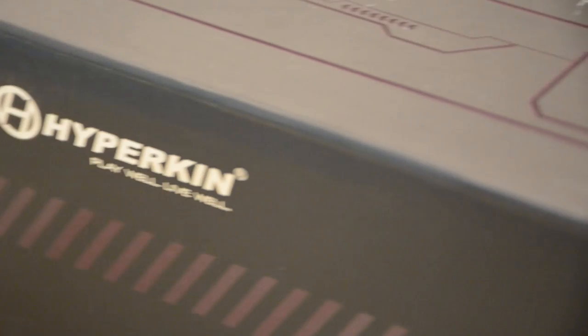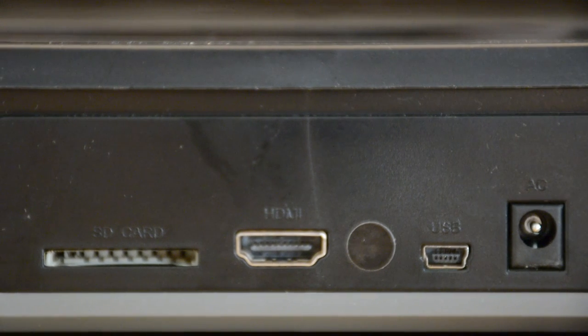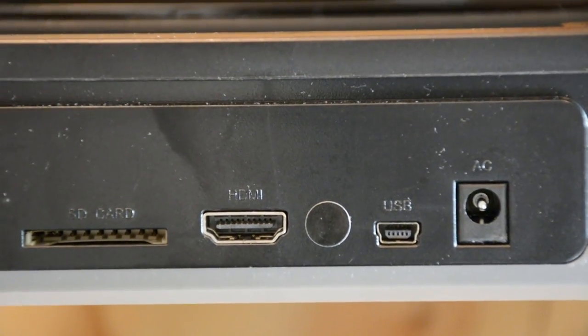So instead of having to connect 5 or more consoles to your TV, you can now play your favorite old games with one convenient system. Connect it to your TV via an HDMI cable or a standard AV output, so you can play it on your old CRT screen for a more authentic feel.